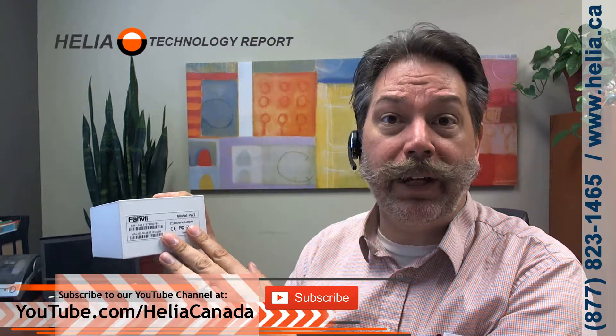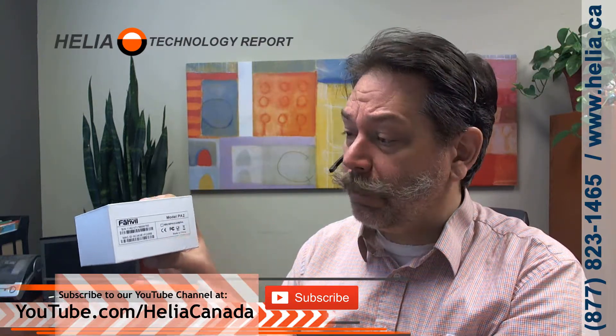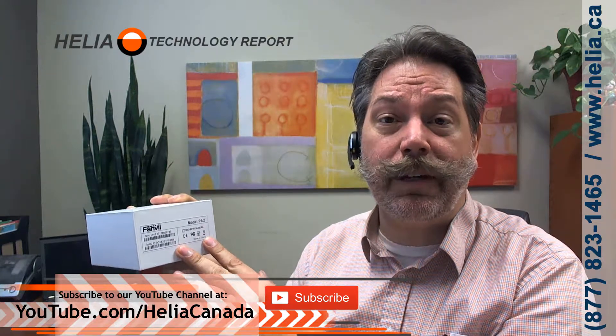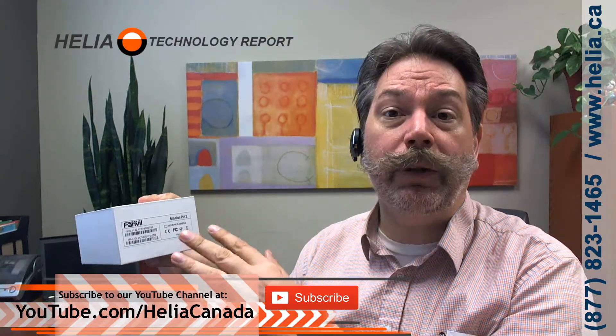This PA-2 is a paging module — it allows you to connect paging speakers into your phone system, and it's got a 30-watt amp on it so you can drive a phone directly. It's also got an upgrade so you can connect a video camera on here, for use at a door for example. It's a special camera that comes from Fanville, but it gives you that extra option. You can page, put a mic into it, and that's what we use the device for a lot — to integrate with PA systems and stream audio over your phone system.